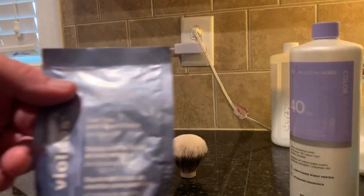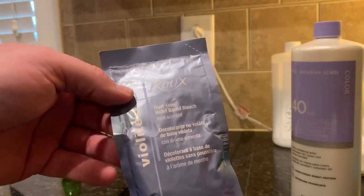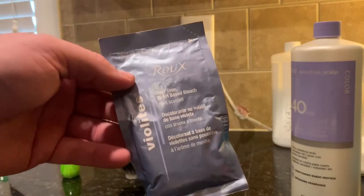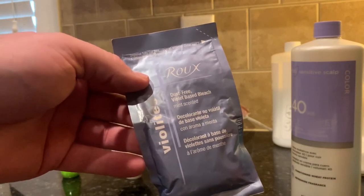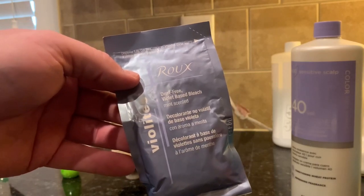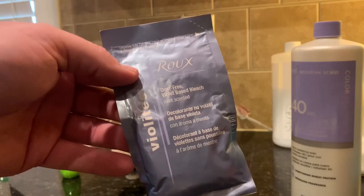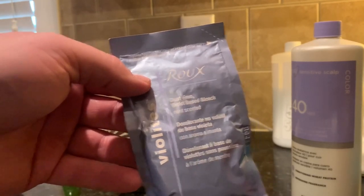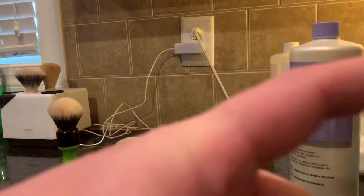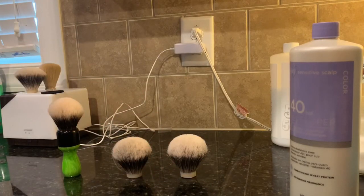What I like to use is these packets of Rue Violites. They have about seven levels of lift, and that's actually what you're doing — in essence, you're damaging the hair to get it to hook. You're lifting the levels of color, or bleaching it as they call it. What it's doing is splitting the ends of the hair to make it get that hook shape, which when a lot of them are hooked, they clump together and form that gel.